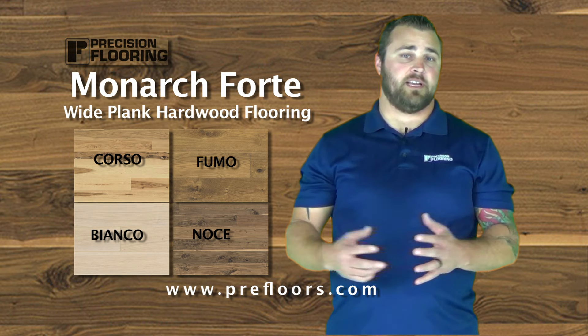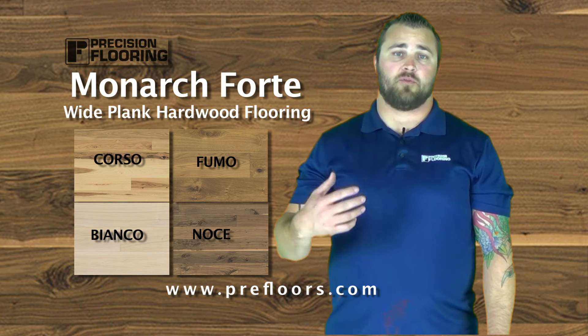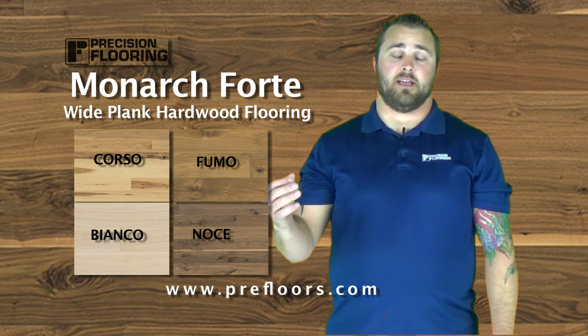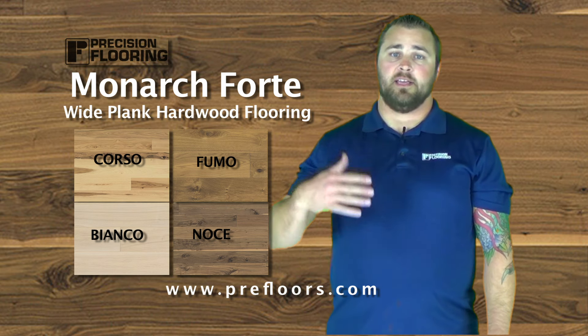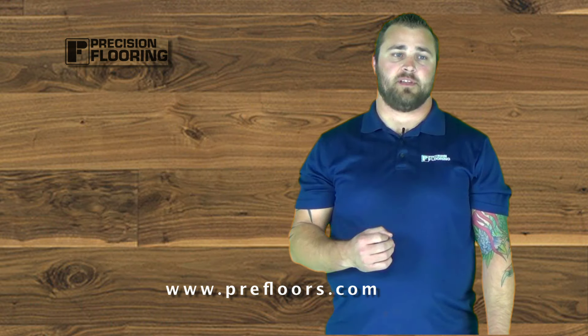UV oil finish — you can watch other videos I have on UV oil, but the UV oil finish is going to be great for lifestyle. I just put a UV oil floor in my house and with my kids and everything, you can barely see any imperfections. You can touch it up, so the UV oil is going to be awesome.